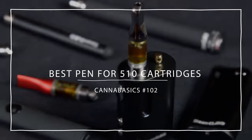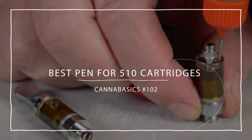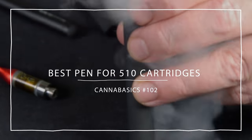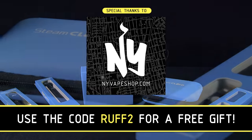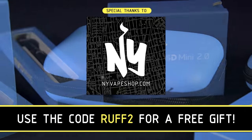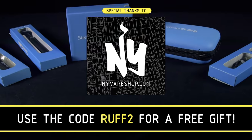Hey, it's Matt at RuffHouse Studios. Welcome to Cannabasics. Today we're looking at the best pen batteries for 510 THC or CBD cartridges. This episode is sponsored by New York Vape Shop. You can find all the devices used in this video at nyvapeshop.com and get a free gift with the code RUFF2.